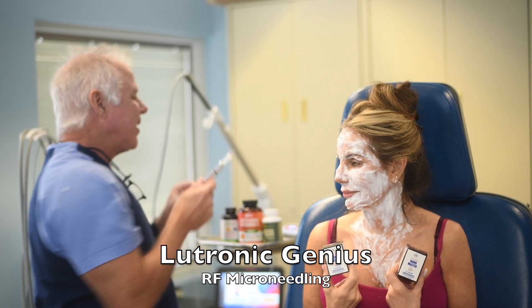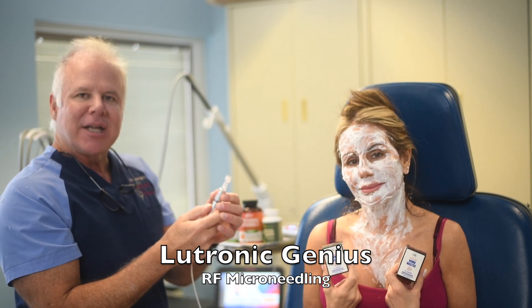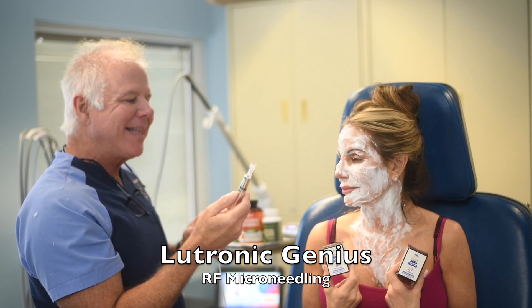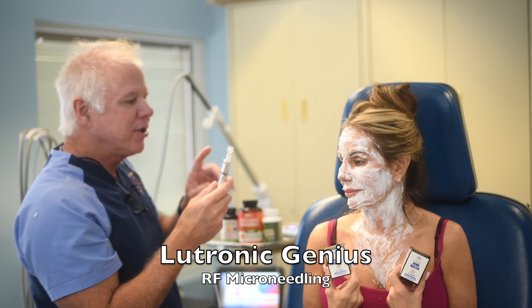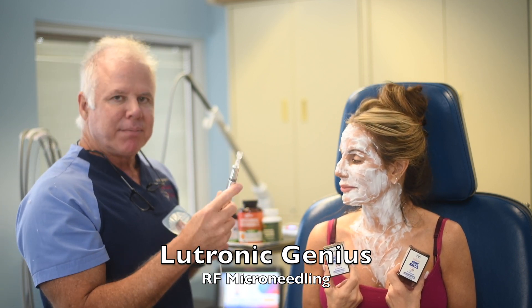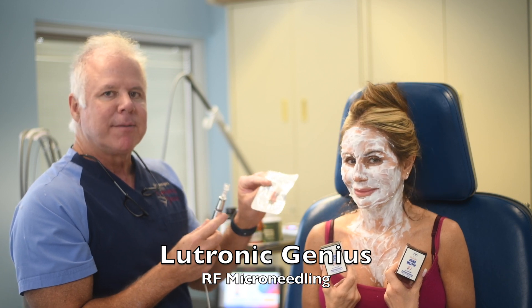That is different from plain microneedling, which makes a lot more needle holes — usually about a million of them in 15 minutes. Plain microneedling is actually painless, no numbing required, but there's no radiofrequency energy, just the needle holes. It's good if you want to infuse things like stem cell peptides.